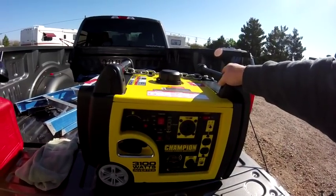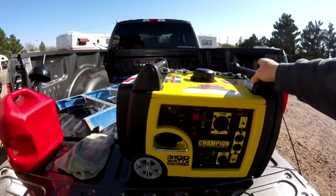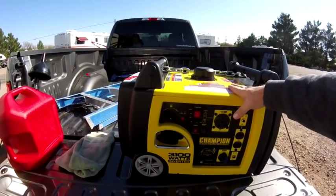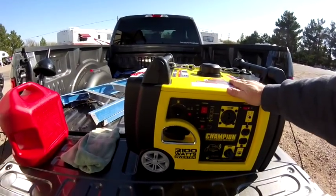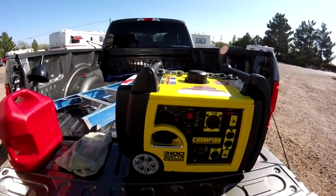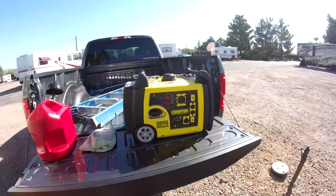I have to tell you something — it powered the entire RV and it was really quite wonderful to have this generator. It allows me to go off-grid and pretty much gives me some freedoms when I'm boondocking. This is going to be perfect when I get ready to head to Quartzite, which I'm leaving for in a couple days — that's another video coming out.